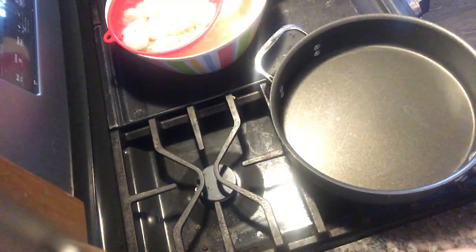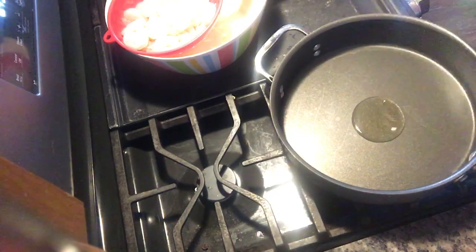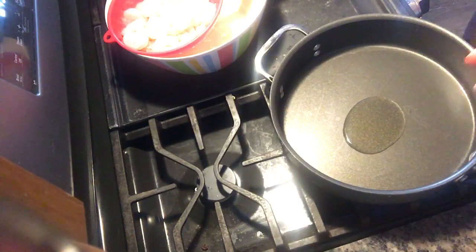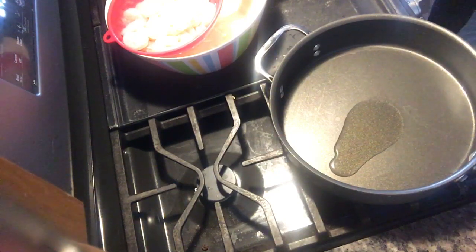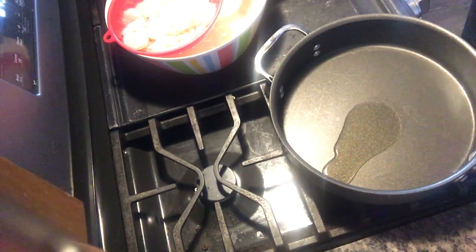Right now I'm just turning on the burner and we're about to sauté the shrimp. Basically all we're going to do is sauté the shrimp and then add it to the pasta. You can do this with chicken, shrimp, or whatever type of protein you want — I try to keep things lower budget and very quick.